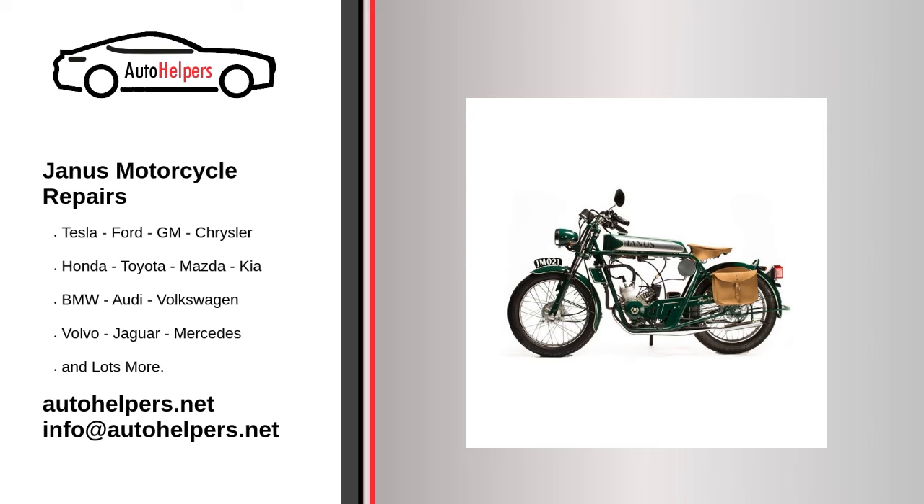Janus manufactures motorcycles that owners have come to trust. Even a trustworthy motorcycle requires occasional maintenance or repair. However, if you're in need of Janus Motorcycle Repair from experienced professionals, your local auto helper can help clear the muffler — whether it's your kids or grandkids, the neighbors, or residents of the rodent variety. Someone or something could have blocked your muffler.